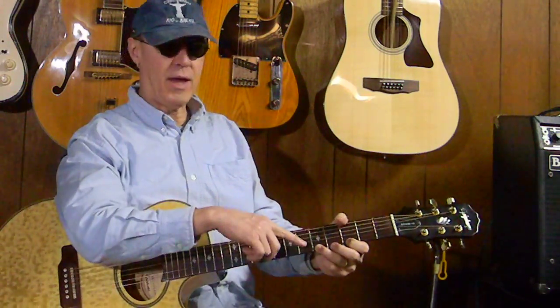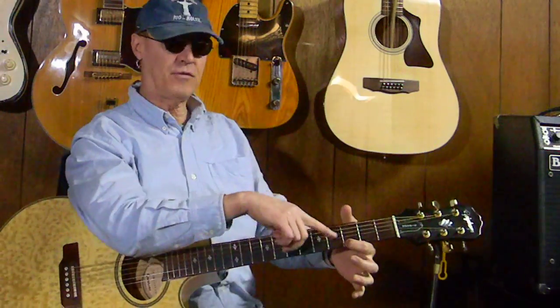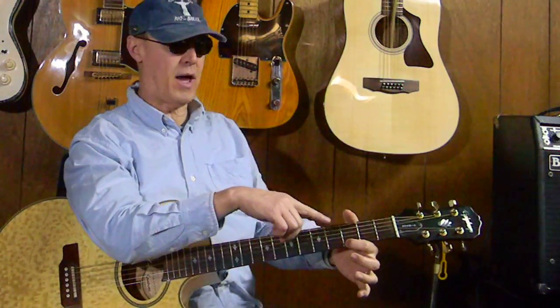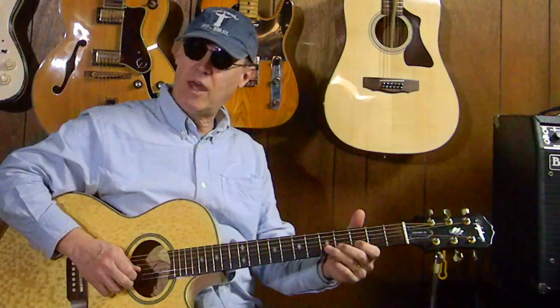This is how I'm doing it. Picking the 1st string, 5th fret, pulling it off to the 1st string 3rd fret, pulling it off to the 1st string open, and I'm moving across to the 2nd string doing the same thing.